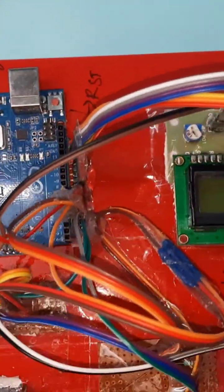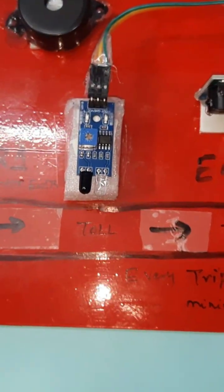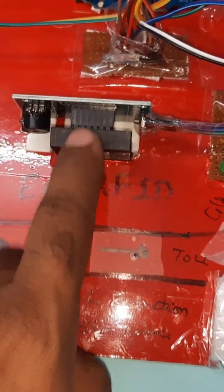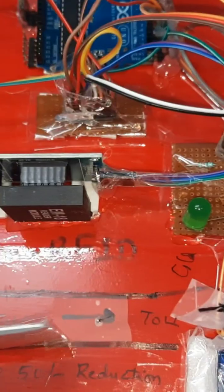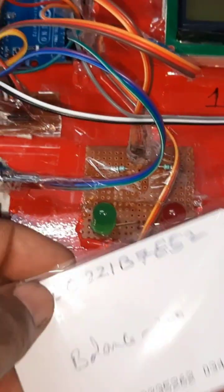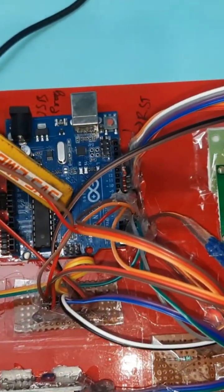The vehicle must first pass through the entry IR sensor, then the RFID EM18 reader module will collect the RFID card scan. Once the card is scanned, the green LED lights up, the servo motor opens the gate. After the exit IR sensor detects the vehicle, the gate is closed.